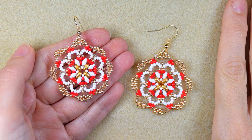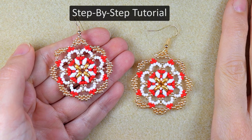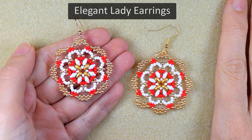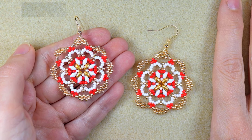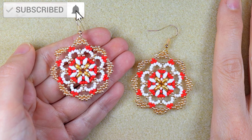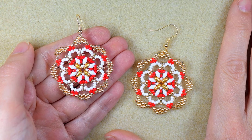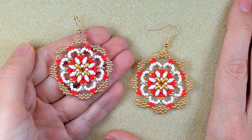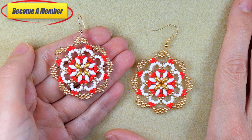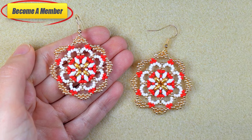Hi there, I'm Teddy from Bijuteo Beading, and in today's tutorial I'm going to be showing you easy steps how to make these beautiful elegant lady beaded earrings. They are a must-wear on special occasions like New Year, which is coming soon. If you like what I'm showing you, subscribe with the bell, like, share, and comment. Check the description for useful resources, and you can support me via PayPal or by becoming a member. Now without further delay, let's start with the list of materials.